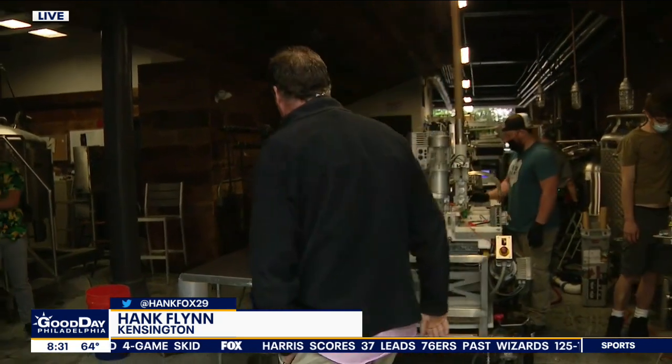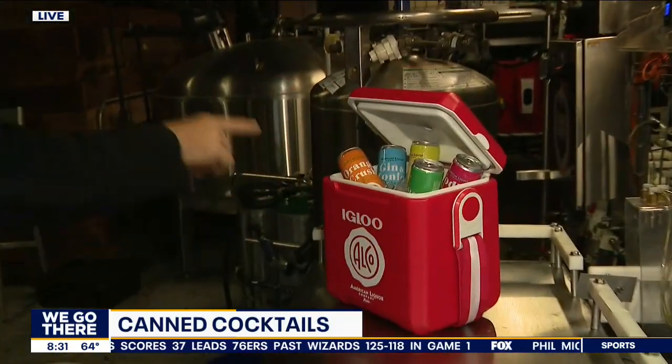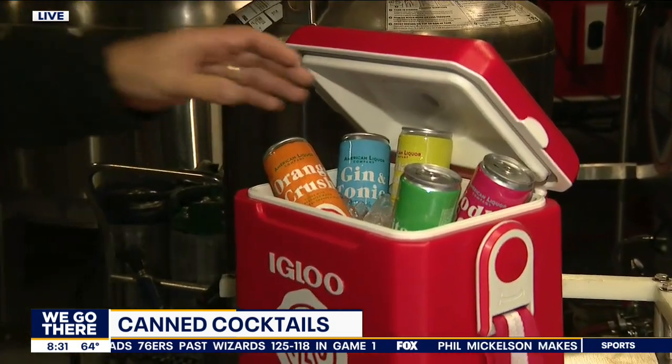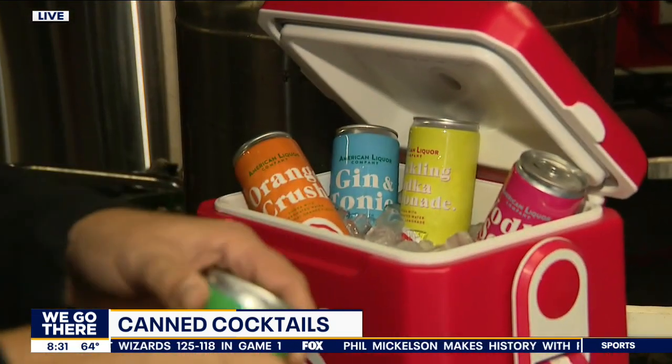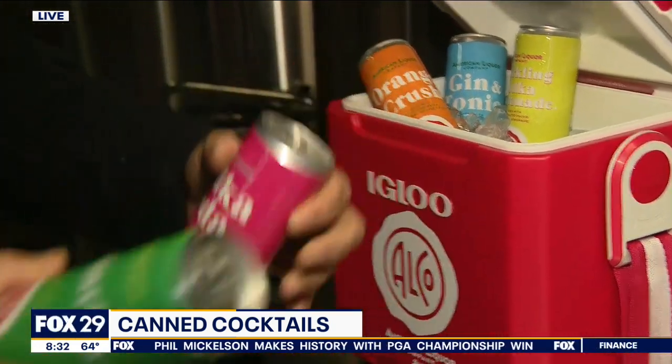Hank is in Kensington. Karen, we're at Cadwalter and Jefferson Street right here at the home of the American Liquor Company, and they're canning these cocktails right here and right now. And this is not just a cannery — they were telling me I should get into some of these, the vodka soda and the margarita.